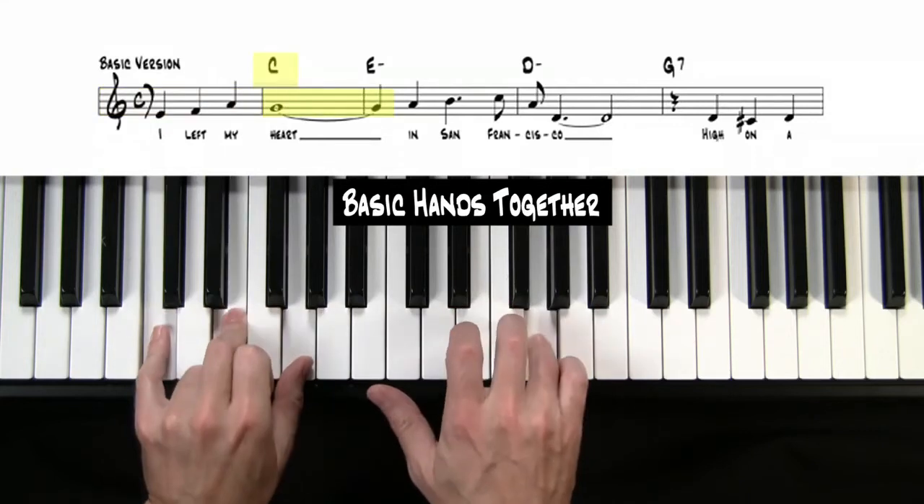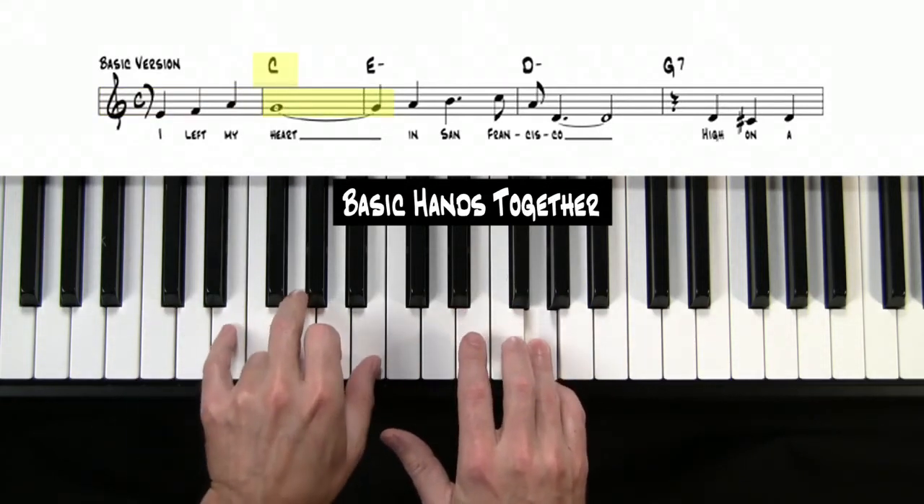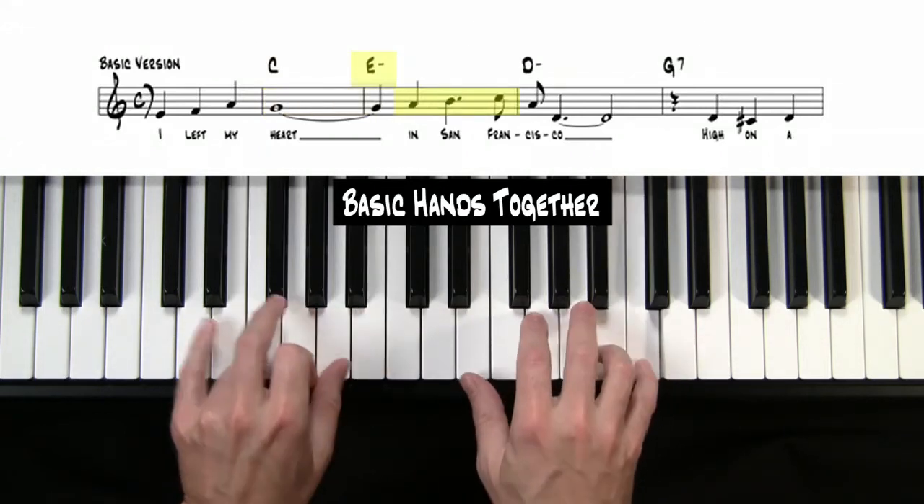First chord is a C chord — putting them down together there. Then I'm going to switch to the E minor, then to D minor.